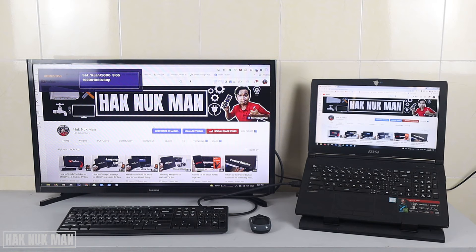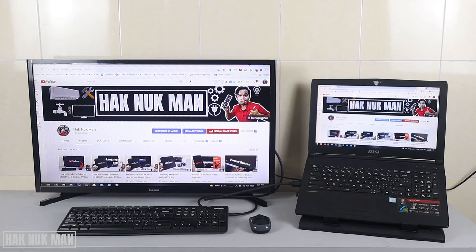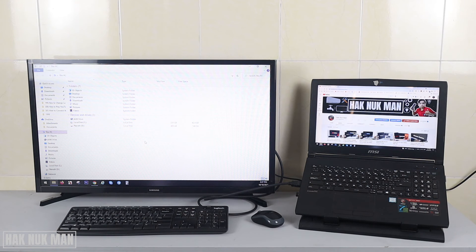Right now I'm using duplicate mode, so both screens show the same image. If you use extend mode, one screen shows the desktop folder and the other shows a different window like a YouTube page. You can use extend, duplicate, close one screen, or use only the TV screen — it's up to you. Just press the function key and display settings on your laptop to see the options.